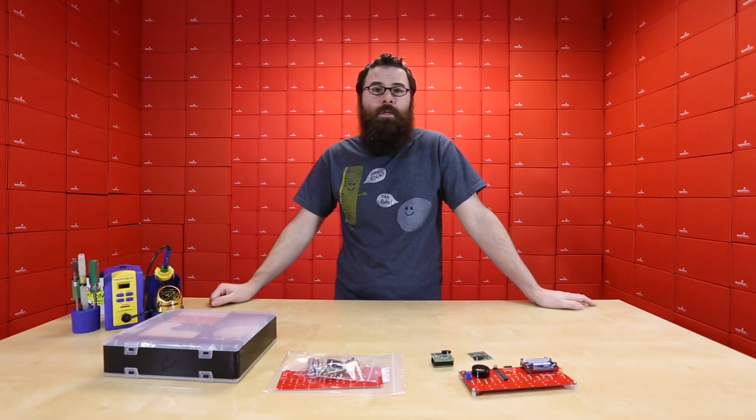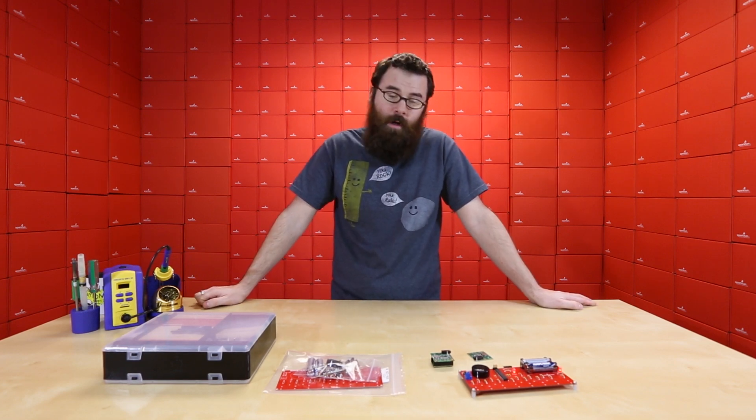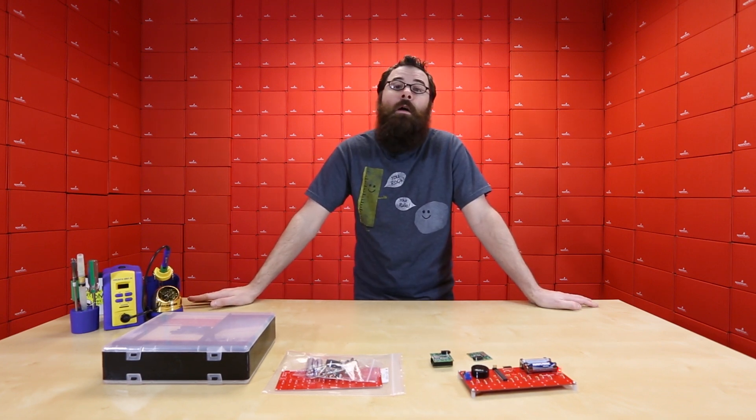So there you have it — these are our products for this week. Definitely check out the SparkFun Inventors Kit for the YoYo, the Gram Piano, as well as the Teensy Audio Board, and all the other new products we have on the website at www.sparkfun.com.